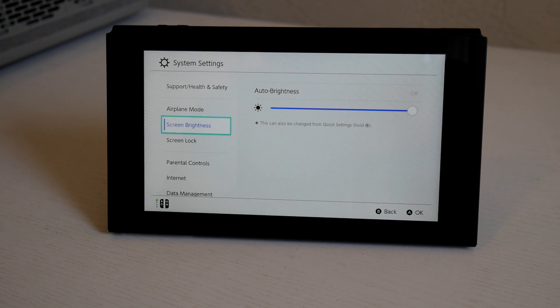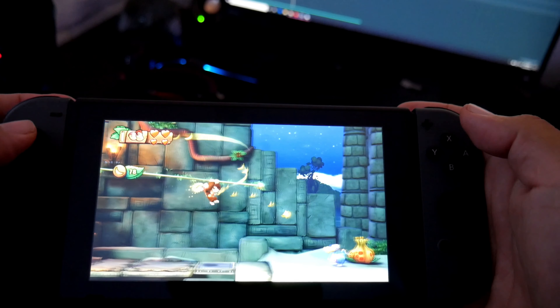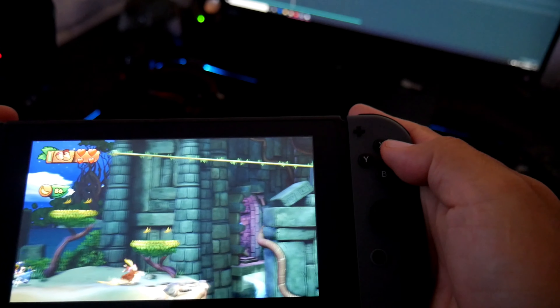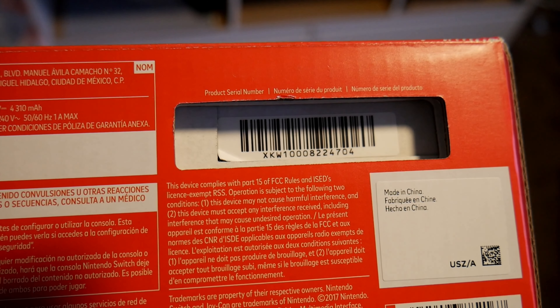It also has a warmer color temperature, which means you will see better color accuracy compared to the older version. Another major upgrade is the new GPU and CPU — it's the NVIDIA custom Tegra processor, which is more efficient, and therefore you get a longer battery life. This is good especially when you want to play your favorite game for a longer period of time.